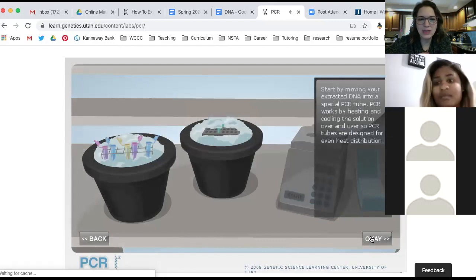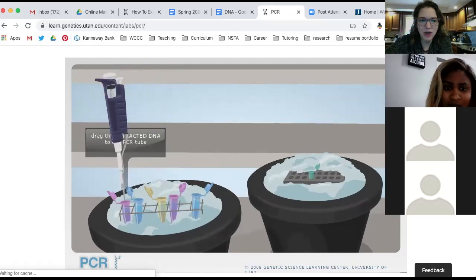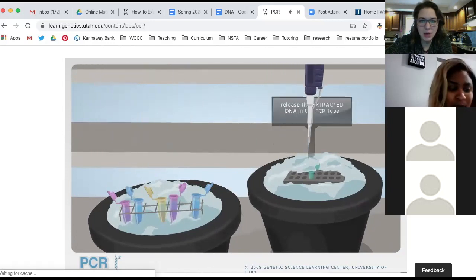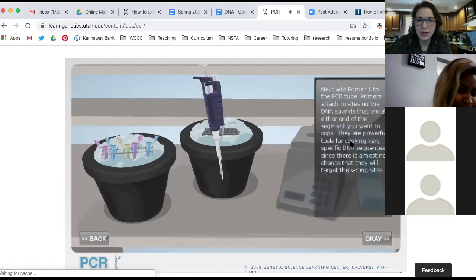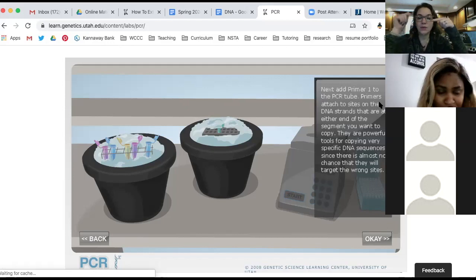Start by moving your extracted DNA into the special PCR tube. PCR works by heating and cooling the solution over and over, so PCR tubes are designed for even heat distribution. We're going to take the extracted DNA and release it into our PCR tube. If you remember from the notes, there are primers which will attach to certain segments of DNA — so if the DNA is AATC, the primer is going to be TAG. Primers attach to sites on the DNA strands at either end of the segment you want to copy. There's almost no chance they will target the wrong site.